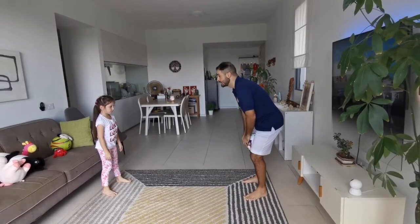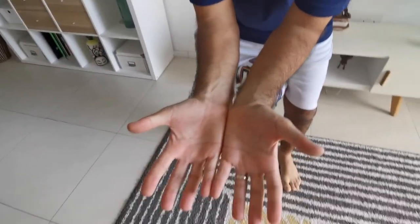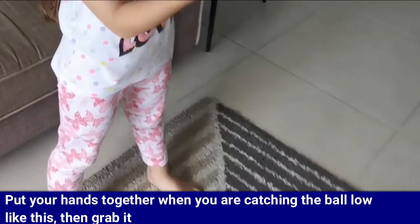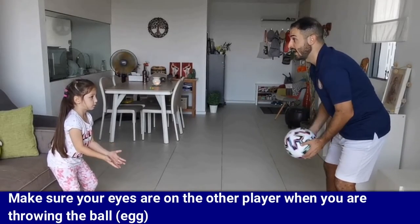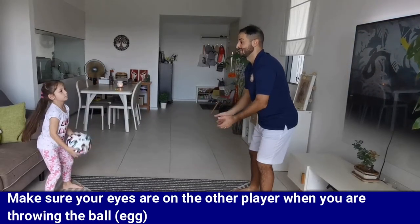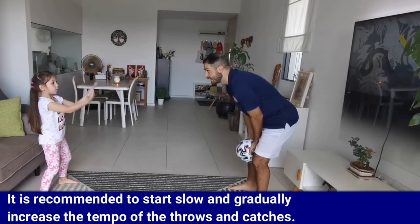Here are some key points to help you with the game. To start, it's recommended to stand closer to each other. To throw the ball, make sure you throw it low, just above the tummy. Put your hands together when you're catching the ball and then grab it. Make sure your eyes are on the other player when you're throwing the ball, and your eyes on the ball when you're catching it. It is important to start slow and gradually increase the tempo.